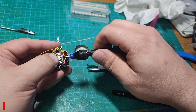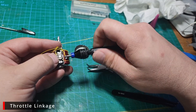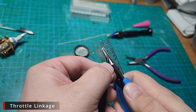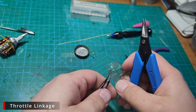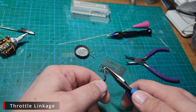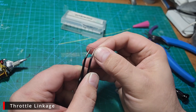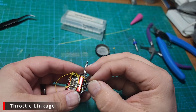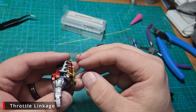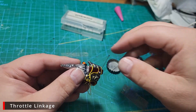Next we're going to add some throttle linkage — I don't do this much, and I don't really know what I'm doing here, but I think I got something somewhat reasonable. We'll start by drilling a hole in the carburetor, then grab a number one insect pin and one of these pieces of throttle photo etch from ProTech. We'll slide the photo etch over the pin and stick the pin into the carburetor, letting me set the photo etch to the right place so it sits against the carb. I can then take it back out and glue it in place.